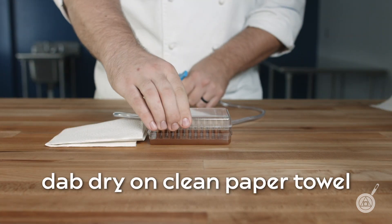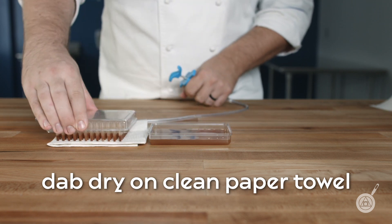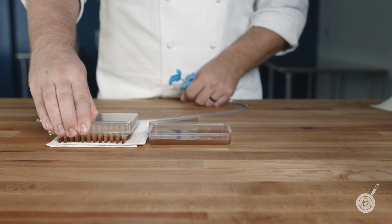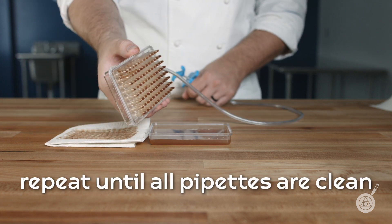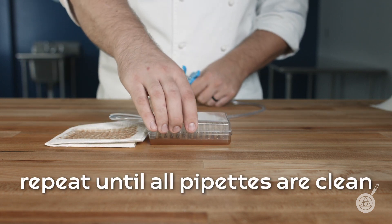Dab the pipettes dry on a paper towel and repeat this process with clean water until the pipettes are all clear. Take your time while doing this to ensure all your pipettes are clean and sanitized.